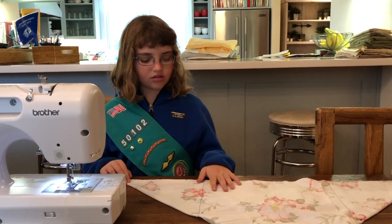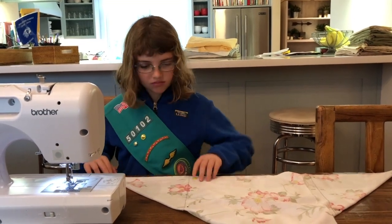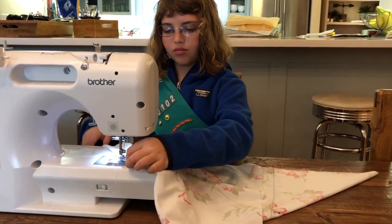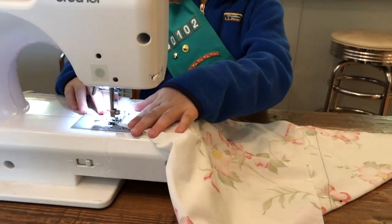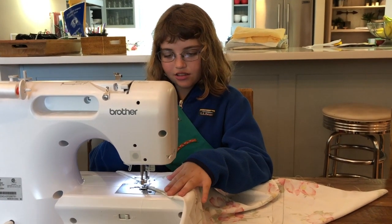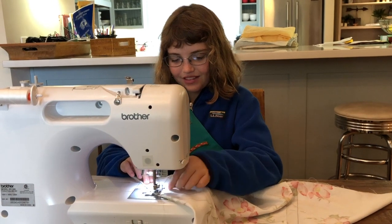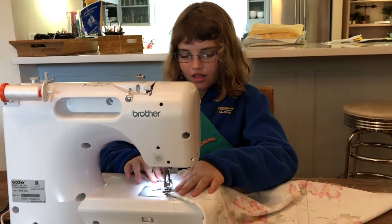Now I'm going to show you how to straight stitch a basket cover. First, you have to remember to put the foot up, then put the foot down — you have to remember to do this or else it will not work. So I'm backstitching, and now I'm going to continue stitching. When I get close to a pin, I'm going to take it out and then keep going.